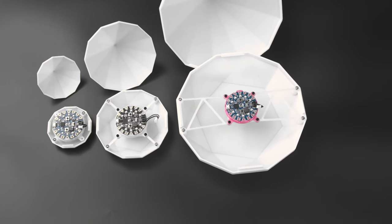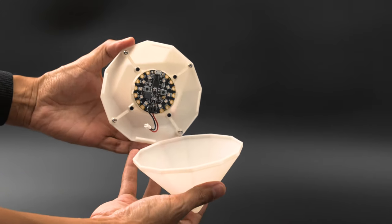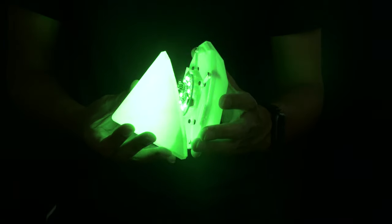There are two halves that snap fit together and have a special mount for the Circuit Playground. A 500mAh LiPo battery is hidden underneath and plugs directly into the board. The LEDs are nicely diffused, making the whole thing light up nice and bright.